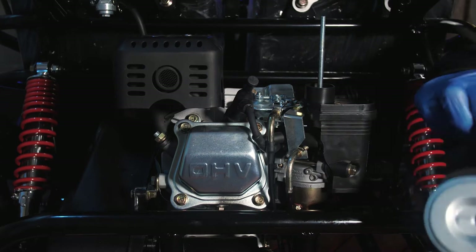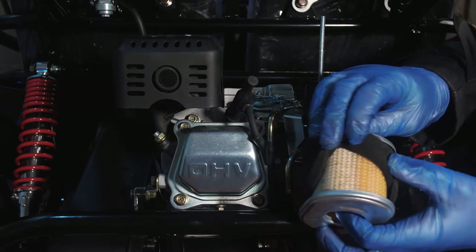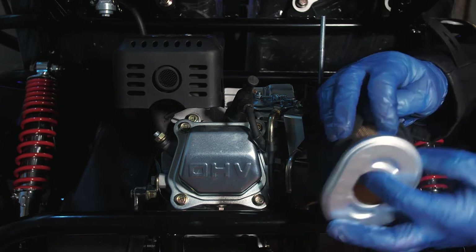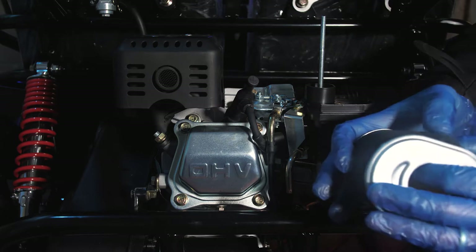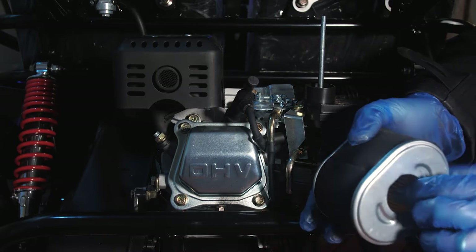Check by carefully removing the foam cover — the membranes are all nice and clean on here. Obviously this is a brand new one, but you can clean these out with air lines and proper air filter cleaner available from most motorbike retailers to help clean it properly.